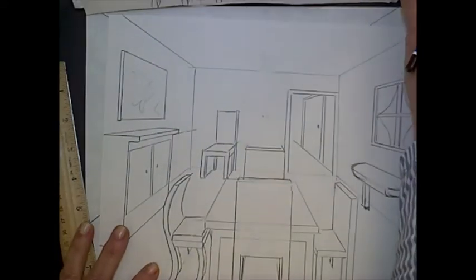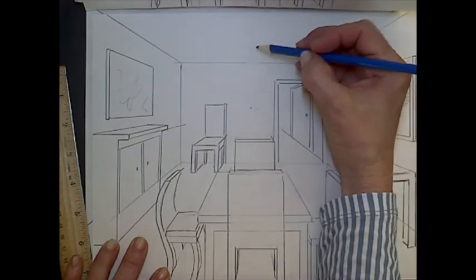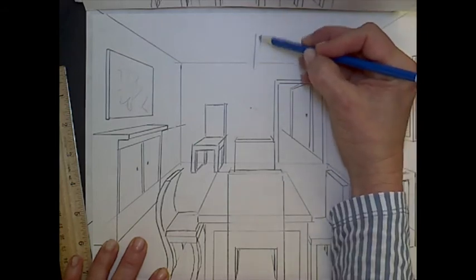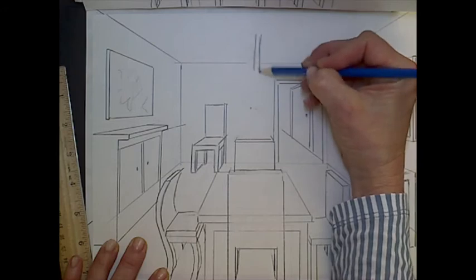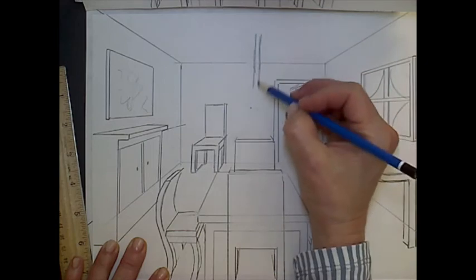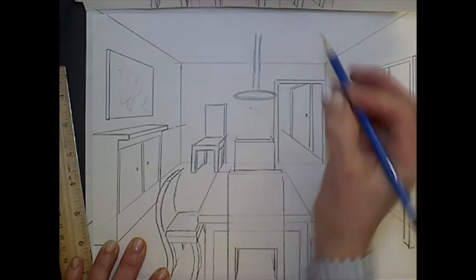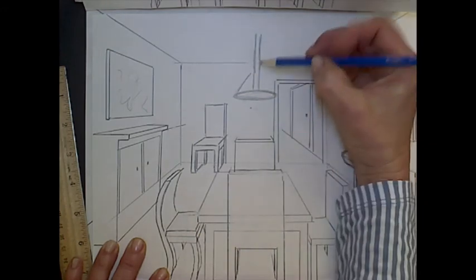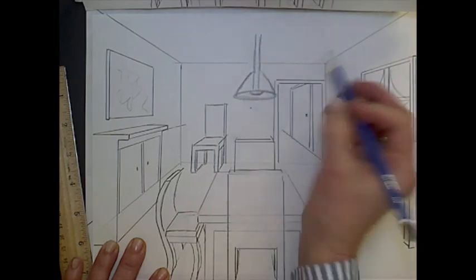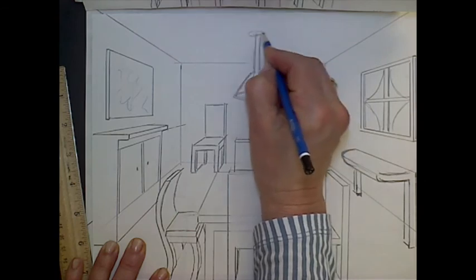I wanted a light fixture of some sort. Think about where it would be — over the table, right here in the middle of the room. Start with a little vertical rectangle coming down as low as you want. There's like an oval perhaps — several light fixtures would have a kind of rounded triangular shape. There's the light bulb, and then a little oval at the top at the ceiling as well.